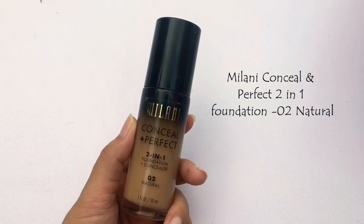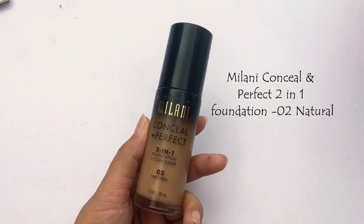I'm using Maybelline Baby Skin Pore Eraser to blur out my pores, concentrating mostly on the areas where I do have pores. I don't have very large pores, but it works for me — I mostly have pores in this region. I'm pressing it in a bit.